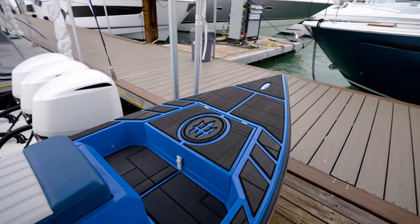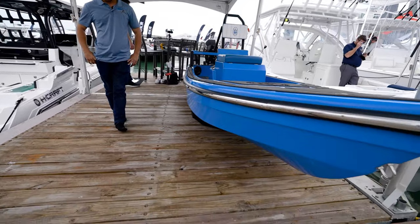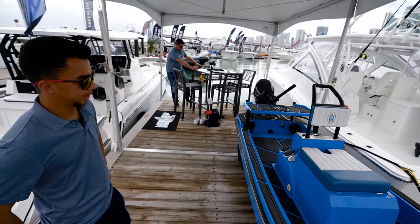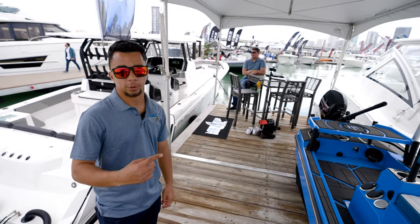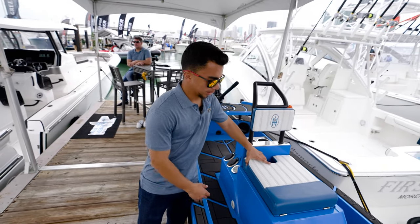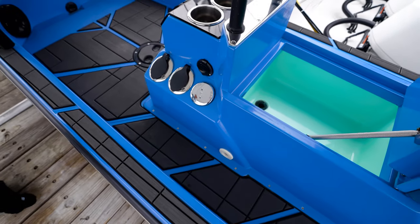It draws about three inches and is powered by a 20 horsepower motor of your choice — that's the max horsepower rating. With two people it cruises in the high 20s, around 27-28 mph, and wide open you're going to see about 32 miles an hour. It's very fuel efficient — you get about 60 miles round trip on a single tank. It's got a six-gallon fuel tank. It's made for fishing, and on this particular one we didn't do the live well setup, but you can do a small six-gallon live well.